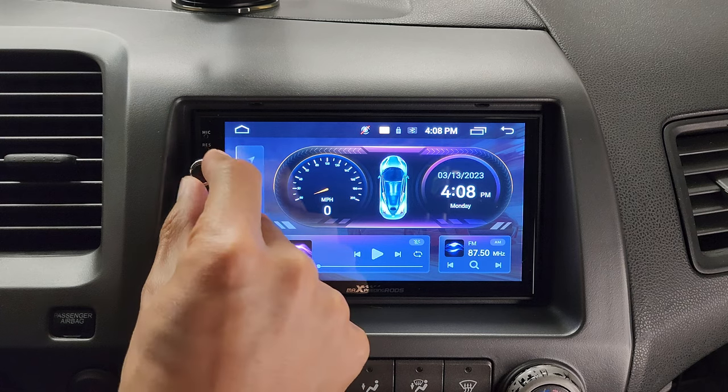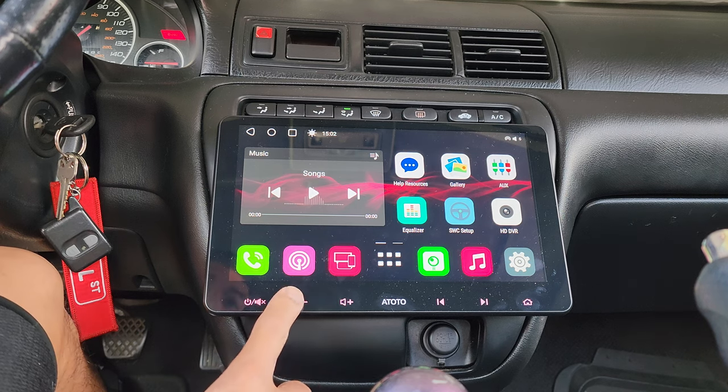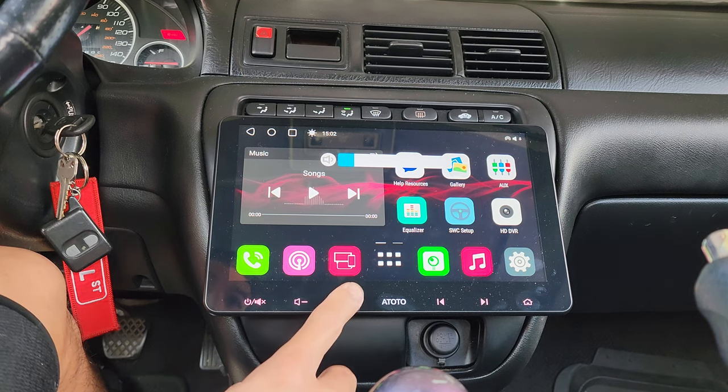One of my most favorite features on this head unit is the volume knob. You could easily turn up and down the volume. The radio on my Honda Prelude is all touchscreen, and I find it a little dangerous because typically when I change the volume, I've got to glance at the screen to make sure I'm actually tapping on the volume mic on. You shouldn't be taking your eyes off the road, especially while you're driving.